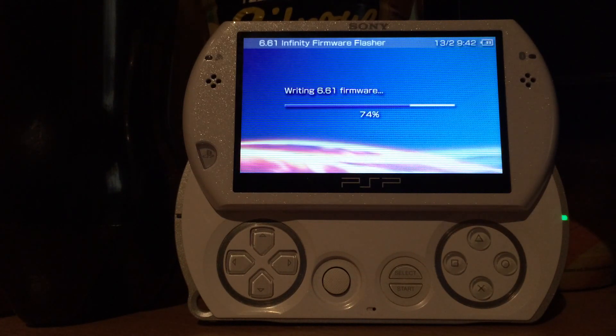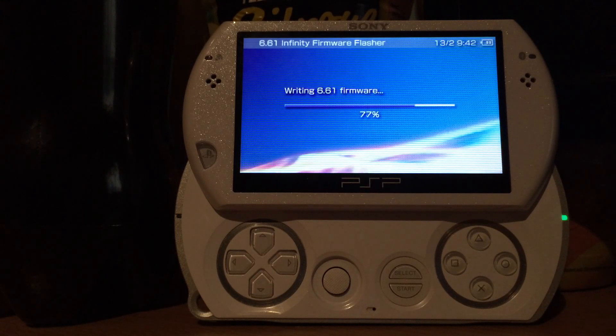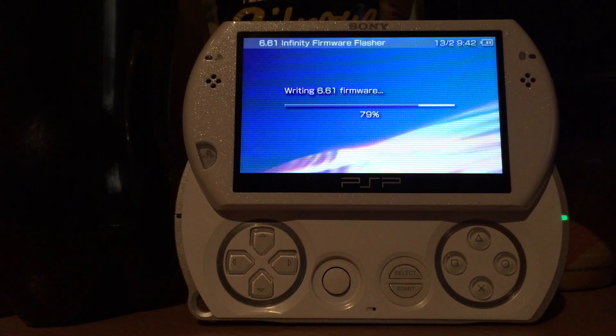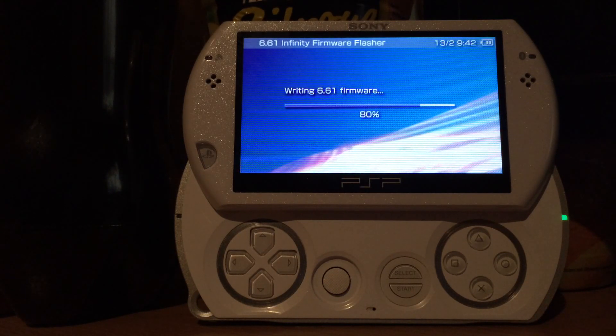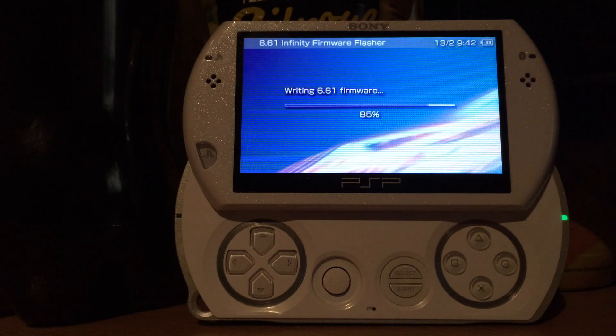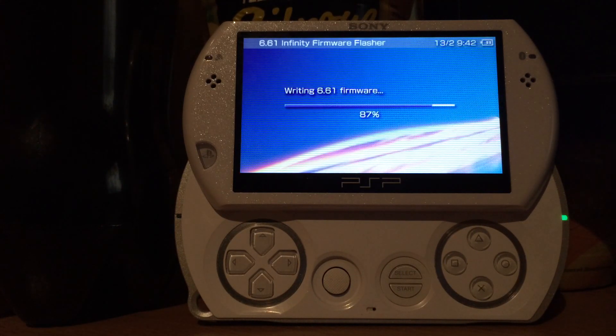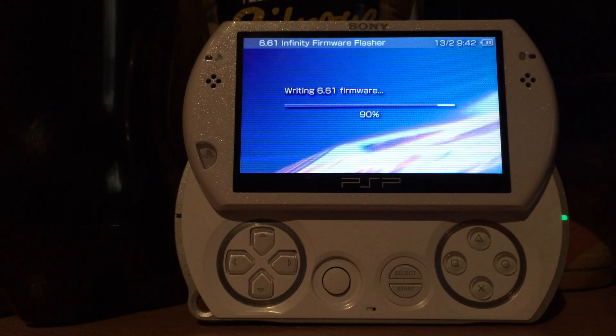When this is finished we will have a hybrid firmware on our PSP. This works on the PSP 1000, 2000, any kind of 3000, and of course the PSP Go. The E-1000 is currently not supported. The outcome will look, feel, and behave like the original version 6.61.